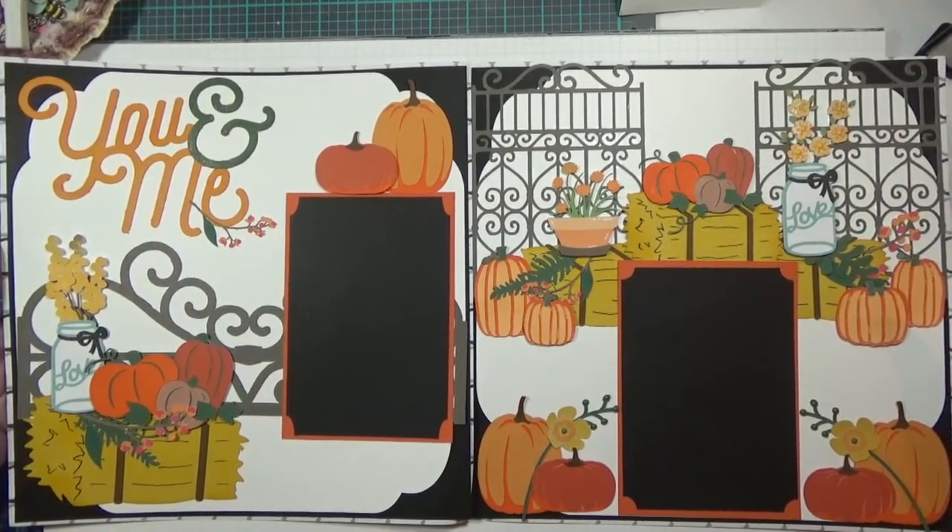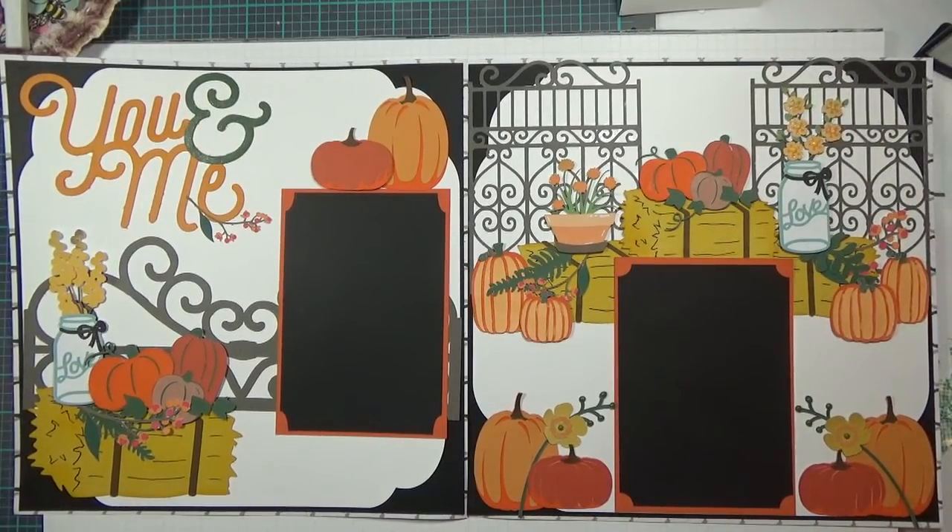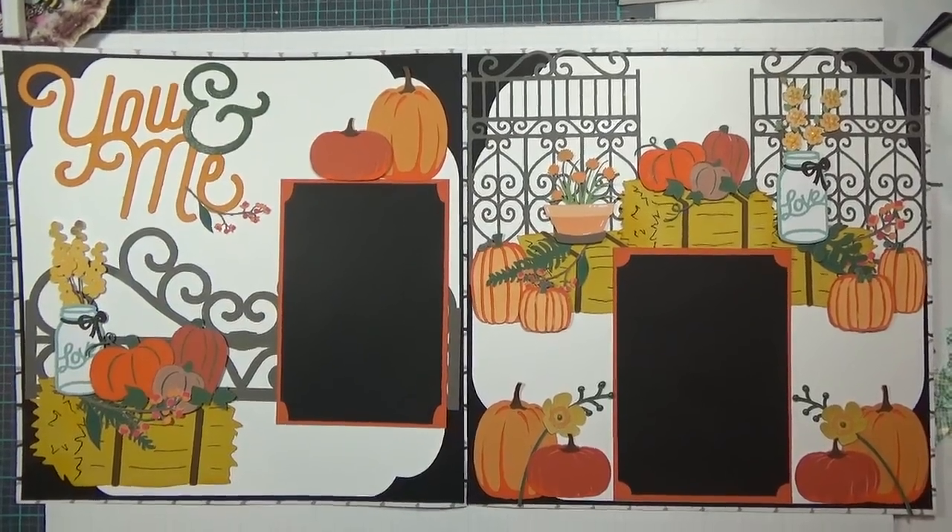I hope you guys give it a try and hope you like what I've created. Again, another very unique wedding layout. We'll talk again real soon. Cheers.